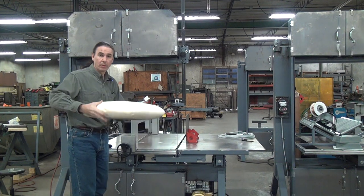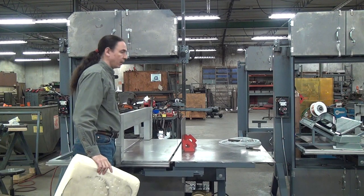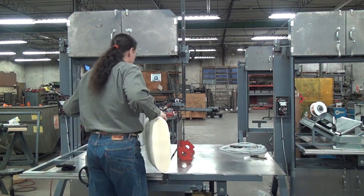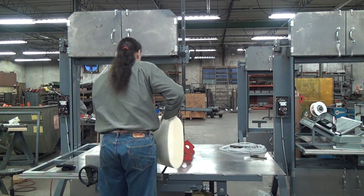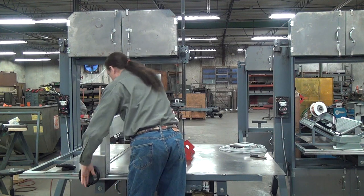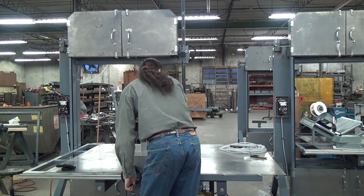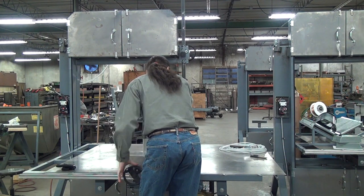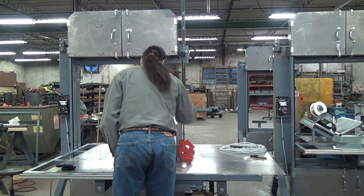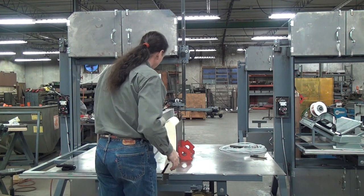We've got this set up on a Model 236 — it's not the right saw for the application, but it will demonstrate that this is the right blade. I've got here a vertical stopper. What I'll do is sandwich the pillow between this vertical stopper and the workpiece positioning fence. I'm going to put just a little bit of squish on the pillow to make sure I've got a good grip on it.